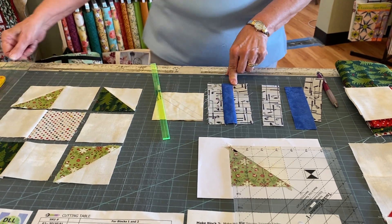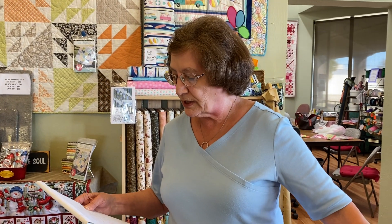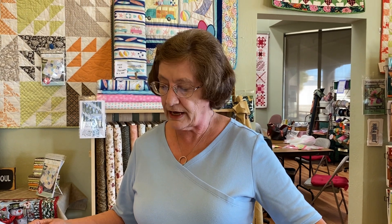You're going to be cutting out of the background fabric. You've got 23 and a half inch squares, so you can cut two strips at three and a half, sub-cut into 20, and then just one strip of four inch to get your 10 four-inch squares.